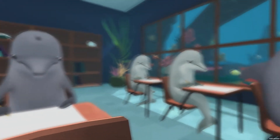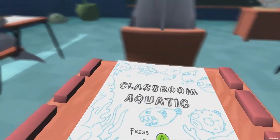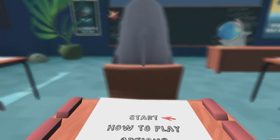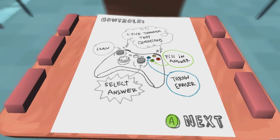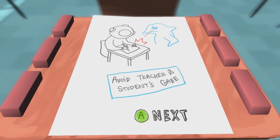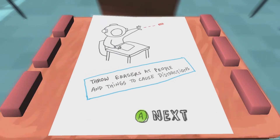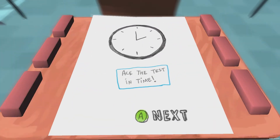So basically here we are. It's blurry right now because we haven't started the game. If we look down at our desk: Classroom Aquatic, Press A to begin. I'm using my gamepad because it's got gamepad support. So how to play — I'll just go through it quickly. You cycle through your questions with triggers or bumpers. You lean with the left stick. You select the answer with the d-pad. Throw eraser with X. Fill in the answer with A. You have to avoid the teacher and the students' gaze, look at other students' papers to get the answers, throw an eraser to cause distractions, and ace the test in time.